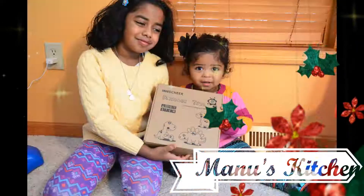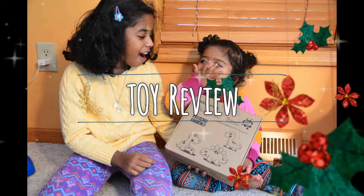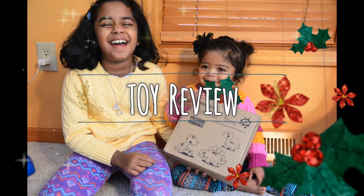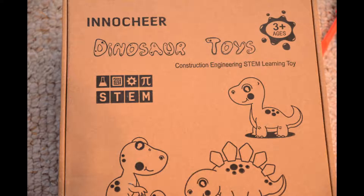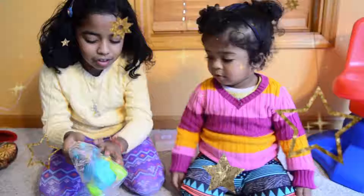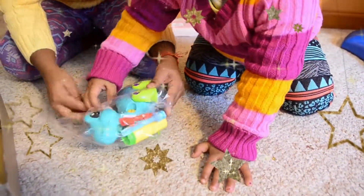Hello everyone, welcome back to my channel. Today's video is a little different because I'm going to share a review of a toy that my daughters loved. This is a product from Innocheer and it's a dinosaur toy set — you get three dinosaurs in one box.